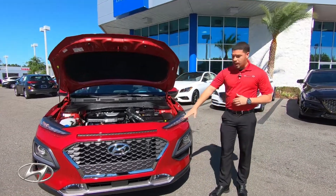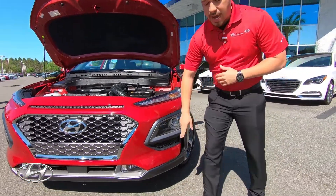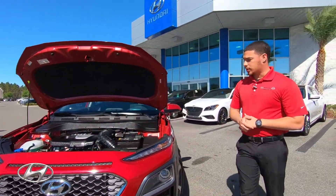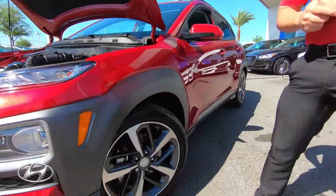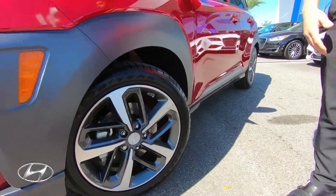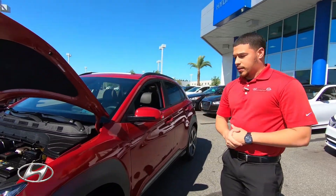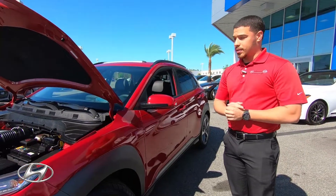We have the LED daytime running lights here, HID lights down here, and fog lights as well — giving you better visibility at night and during the day, while also giving it a very stylish look. Coming back to the 18-inch alloy wheels — alloy is a much lighter material versus steel, which gives you better stability and better fuel efficiency because it takes less power to move these wheels, again maximizing at 35 miles per gallon on the highway and 25 in the city.